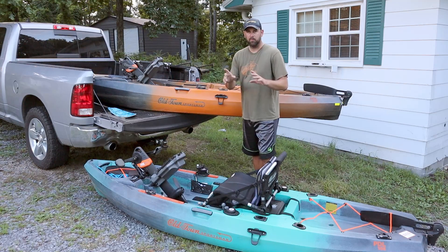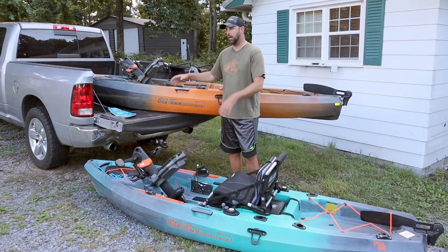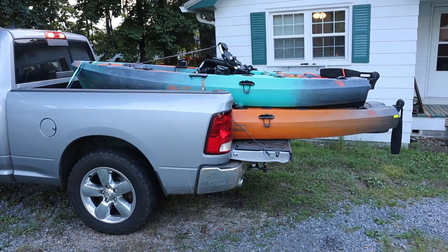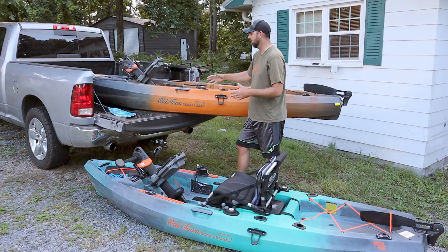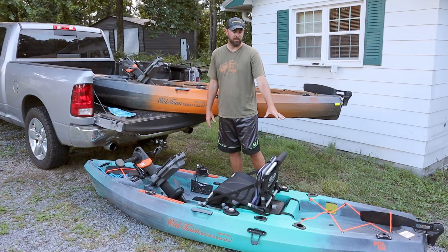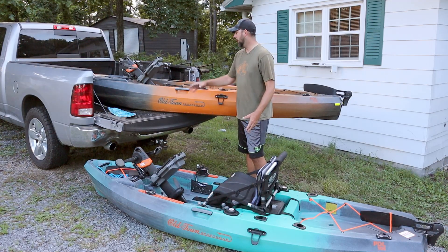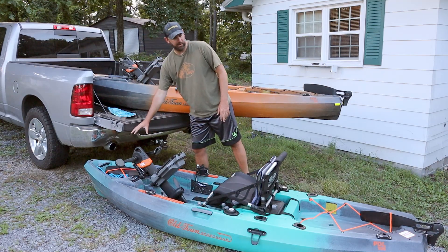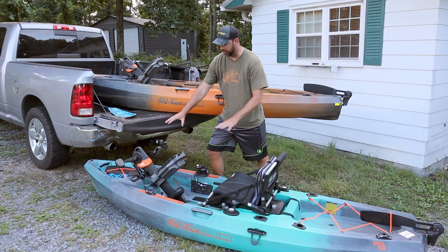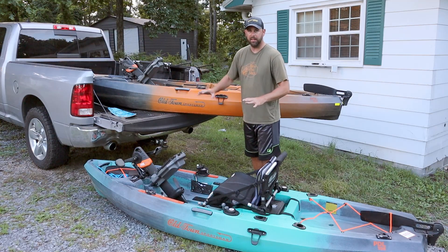Let's go over the differences to help you make your decision. Obviously the 120 is bigger — it's a foot and a half longer. I still haul it in the back of my truck with it sticking out. The shorter one is easier if size is a big concern. The most noticeable difference is size, giving you a little less front storage and a little less storage in the back.